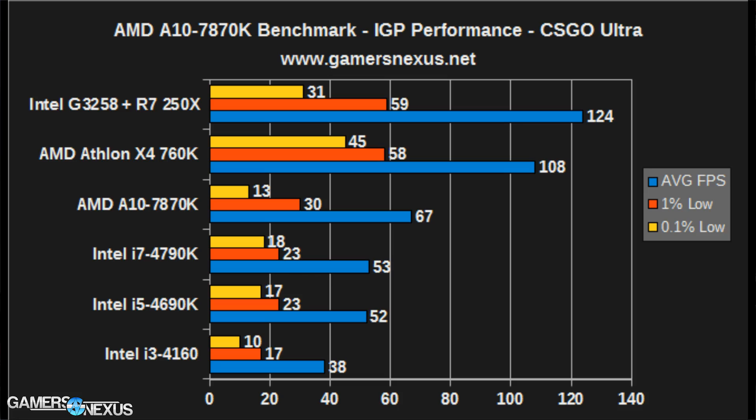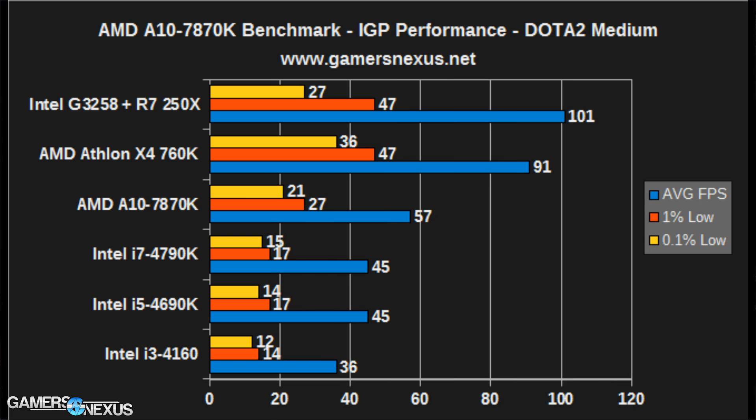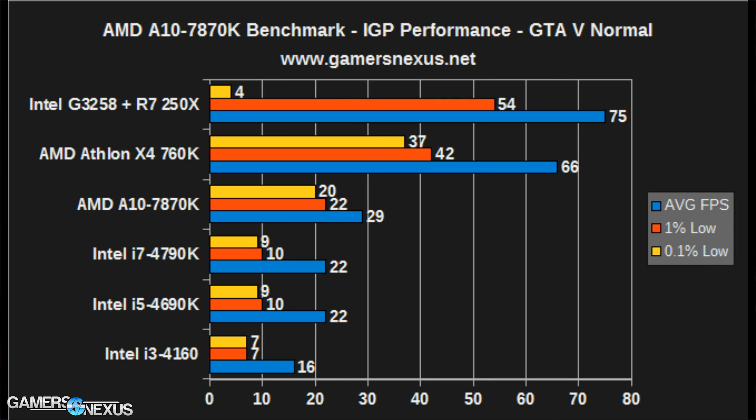Starting with IGP performance using the R7 graphics processor: the 7870K isn't bad at CSGO on Ultra or Dota 2 on medium settings — this is about where its GPU belongs. It's not great, but it's certainly playable at about 60fps or a little more in some cases. That said, the 7870K is rapidly outpaced by CPU-plus-DGPU solutions by nearly 2x.